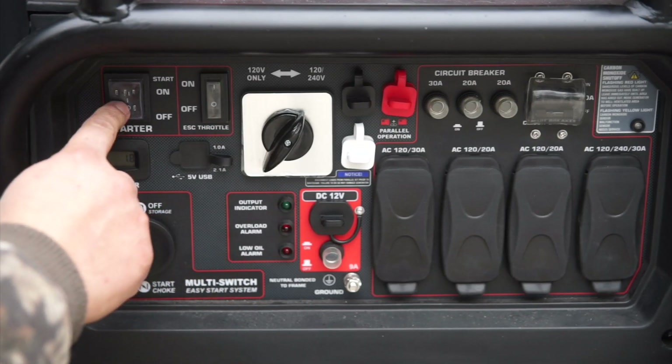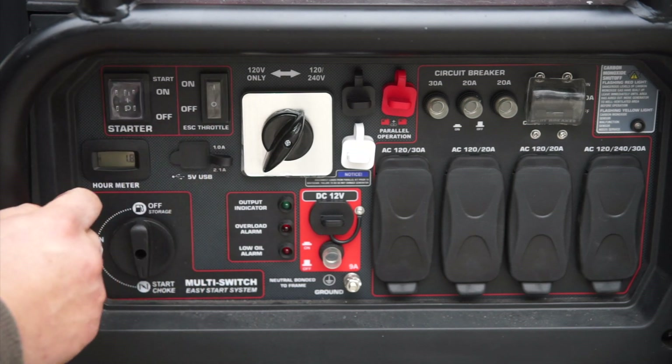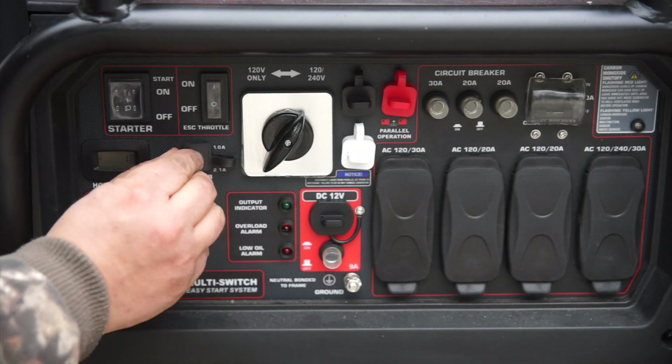You'll also find an hour meter, your start button, and an eco switch. You've got a couple of USB ports here for charging.